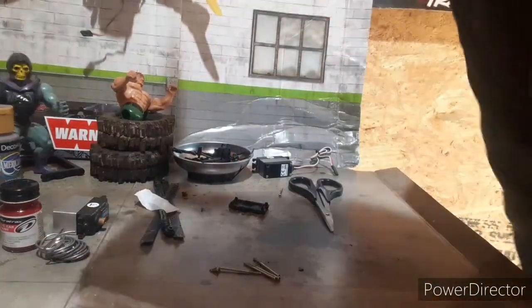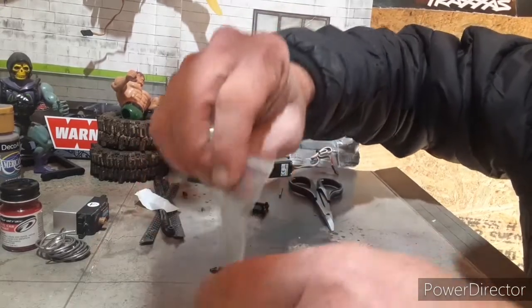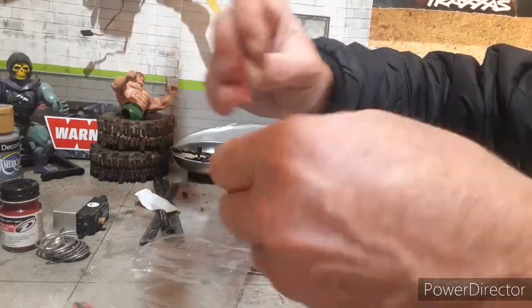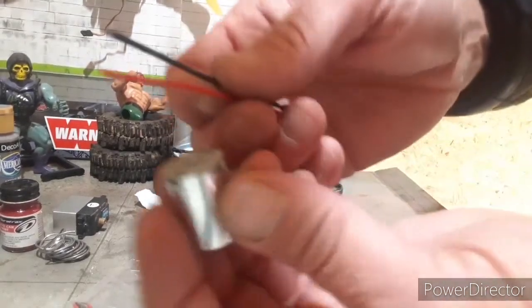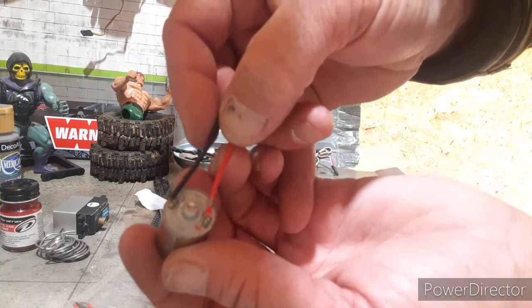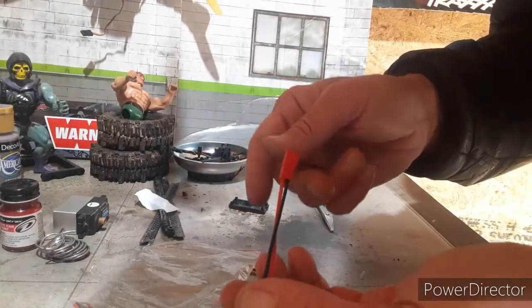Of course your polarity is not really going to matter because you can switch it on your radio, or it'll be backwards on your switch — either way. I'm going to use JST connectors. I'm going to take your JST connector of choice — red dot for positive — and attempt to solder them on. Let me make sure I get the right male to the female.